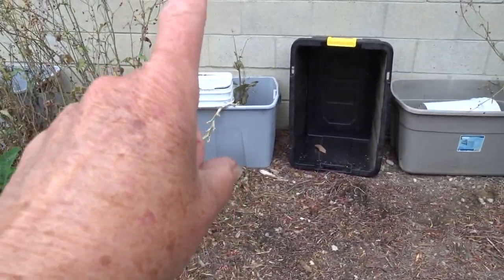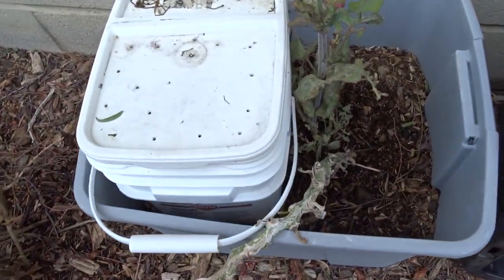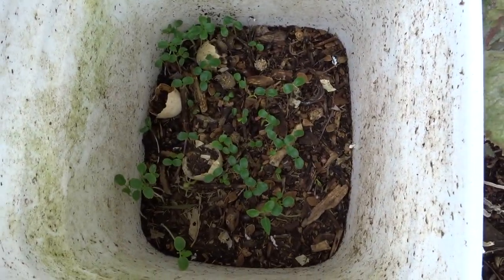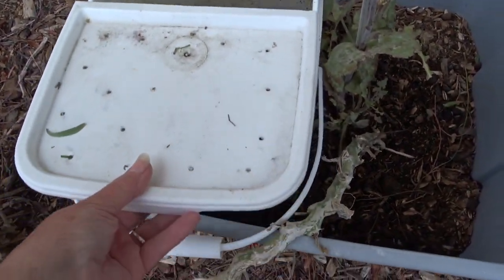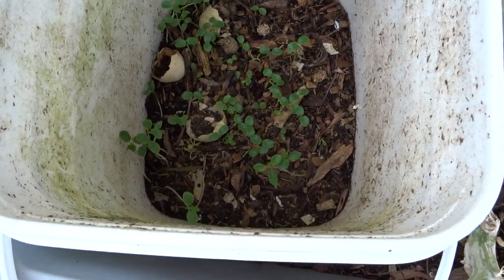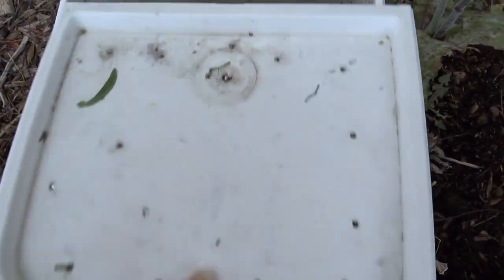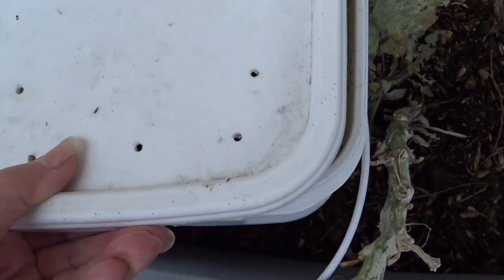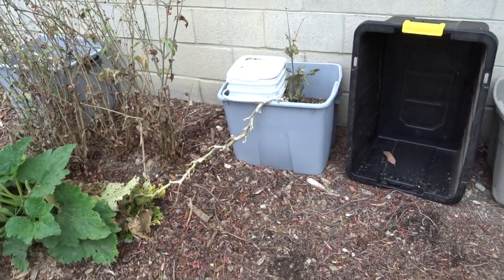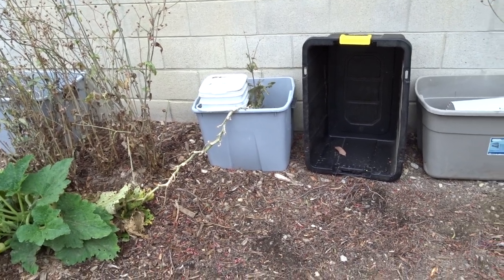I'll probably get rid of the sow thistle, lean it up a little bit, and just continue to water it. This is my composting-in-place system — I've got a whole video on it. I have ways of setting this up where nothing can get in. And do you see all that? Do you know what that is? Papaya. I've got hundreds of little papaya plants growing and I'm not sure if I'm going to move them or keep them, but I've got a whole lot to say on that.